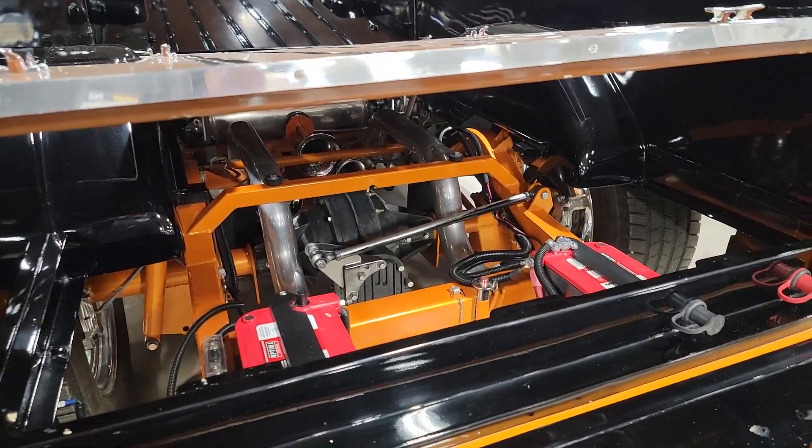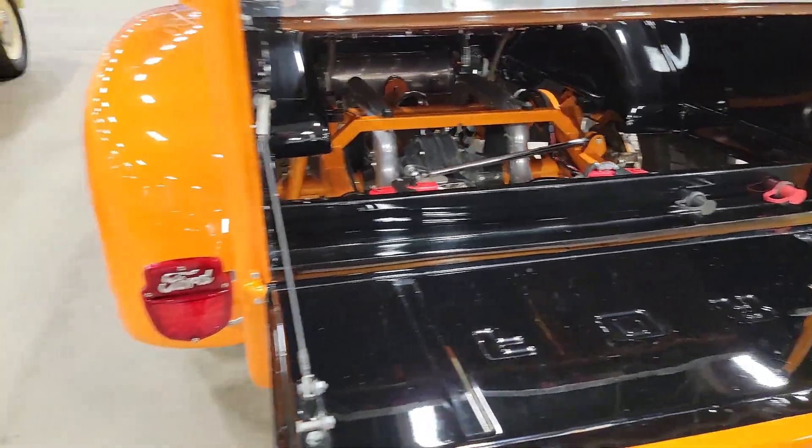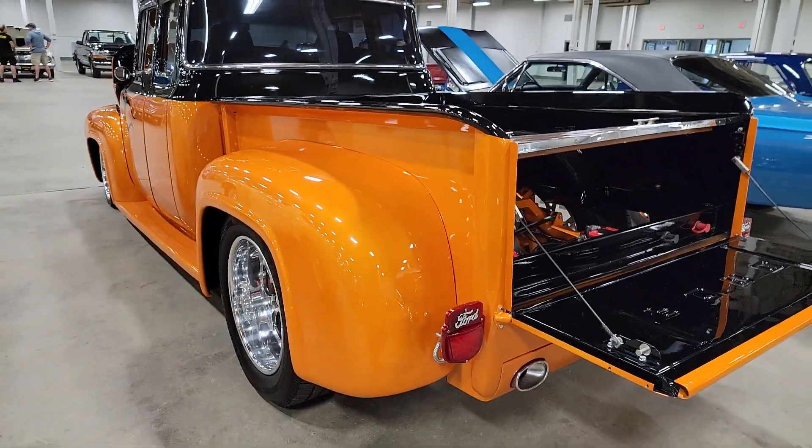It's got some big train horns underneath there. That's a good looking little truck — like a nice little piece.